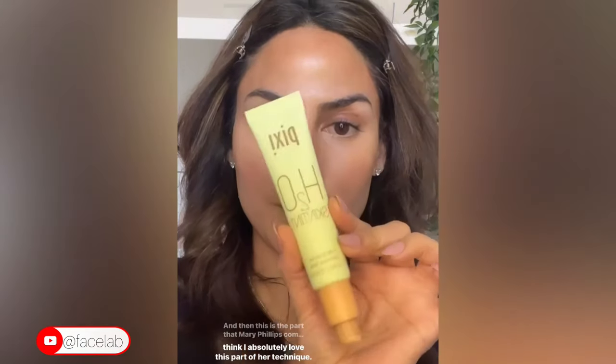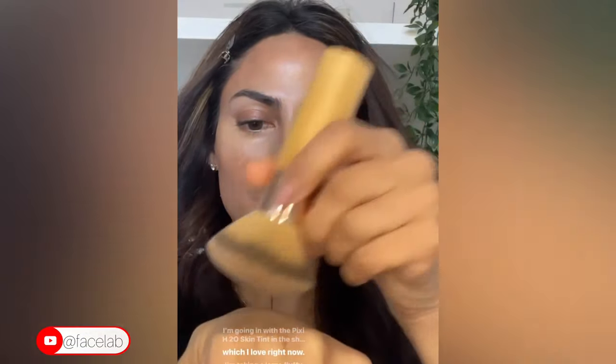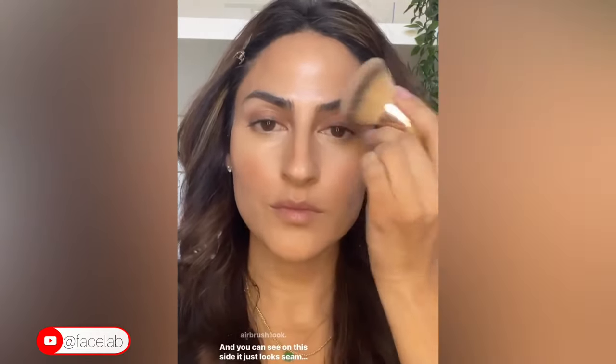What this look really achieves is just a more seamless, airbrushed, subtle result. I'm blending out the concealer, and this is the part that Mary Phillips does that I absolutely love. I'm going in with the Pixi H2O skin tint in the shade Nude. I'm taking a large fluffy brush, which is what she uses, and this really helps give you that flawless airbrush look — seamless, really subtle, no harsh lines, just that natural glow.